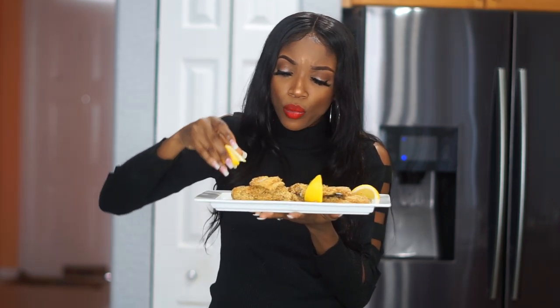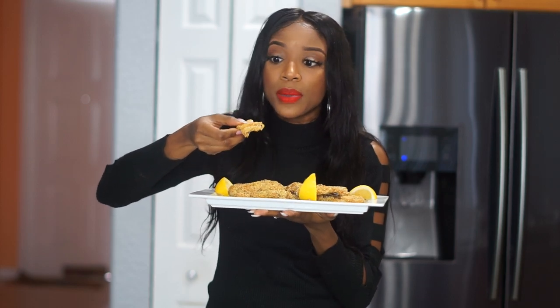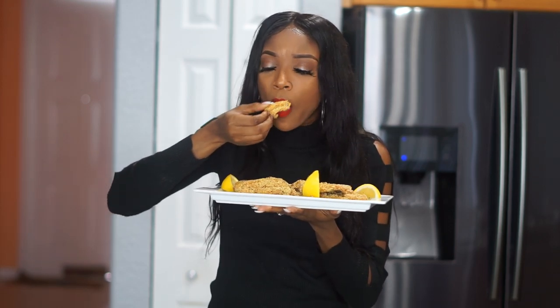Alright guys, if you enjoyed that video, be sure to give it a like and subscribe to my channel, and leave me a comment down below. I will see you guys tomorrow on my next video — bye!